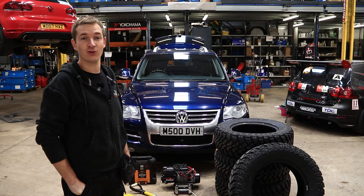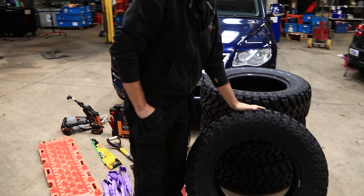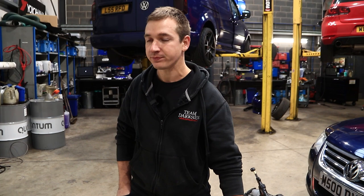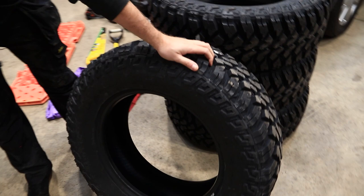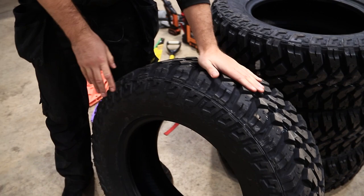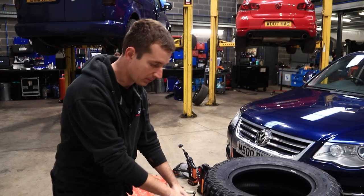On to some interesting Touareg V10 stuff. We've got a few little bits laid out for when we go off-roading, the main one being the tires. Originally I'd said I wanted some Toyos, then Yorkrammers, but I emailed Yorkrammer and they said that size is only available in the USA, which is a bit annoying. So I found these Maxxis — they're just over 32 inches in diameter and 275 wide, so they should fit pretty well on this.